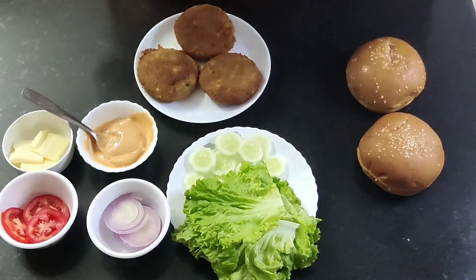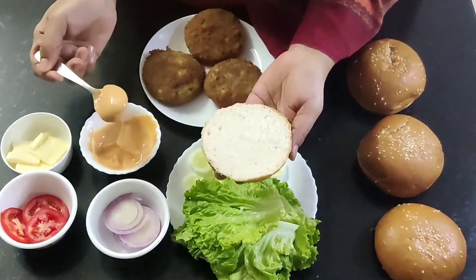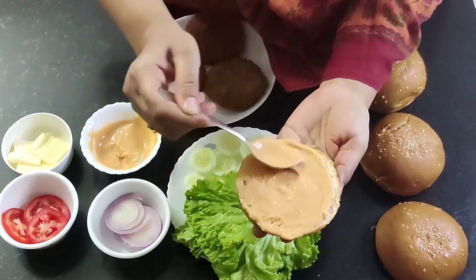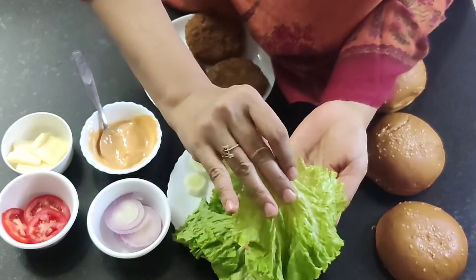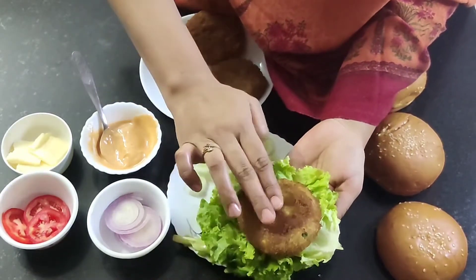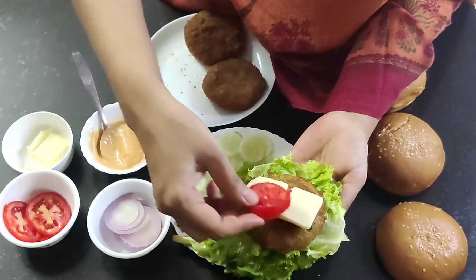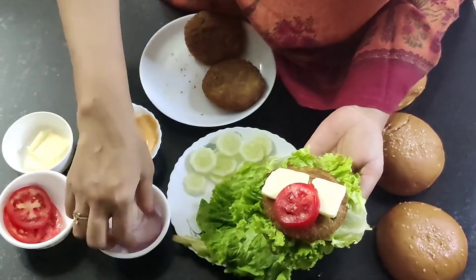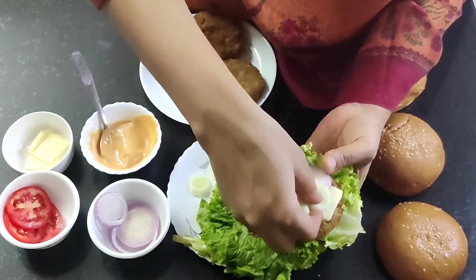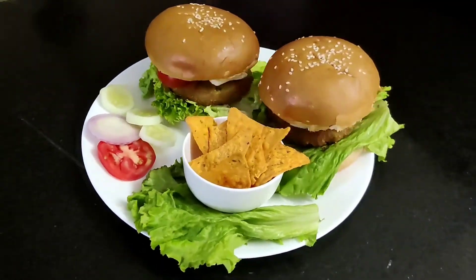Now let's assemble everything. Cut each bun horizontally into two pieces — you can toast them with butter but I prefer them as is. Spread the mayo mixture on the bun, place some lettuce leaves over it, then place the tikki. Add sliced cheese on top — since I didn't have sliced cheese, I'm putting cube cheese. Then add vegetables like tomato, cucumber, and onions. If you wish, sprinkle some chaat masala powder over it. Cover with the upper half of the bun and our delicious aloo tikki burger is ready to serve.